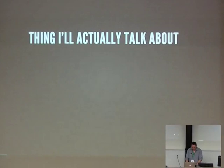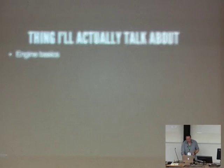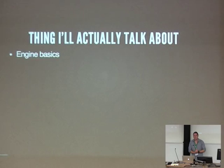For reference, there's a 45-year-old engine under all the mess there somewhere. Things I'm actually going to talk about today: engine basics, just so I can get a little bit of a feel for where to go with the talk.